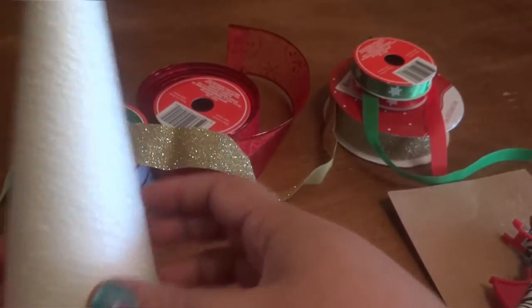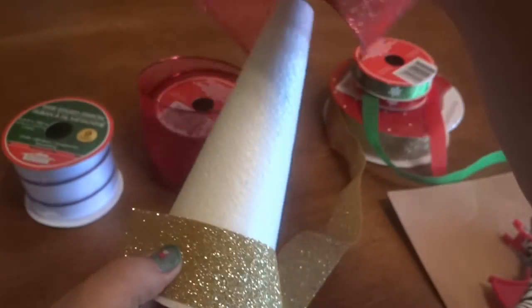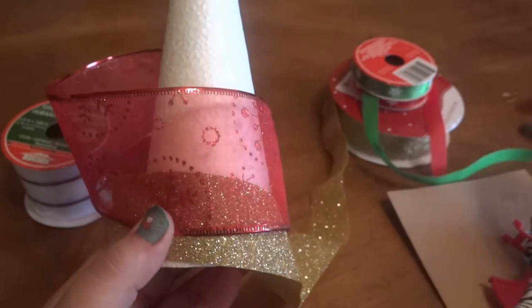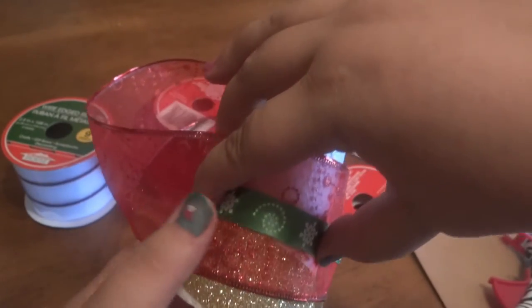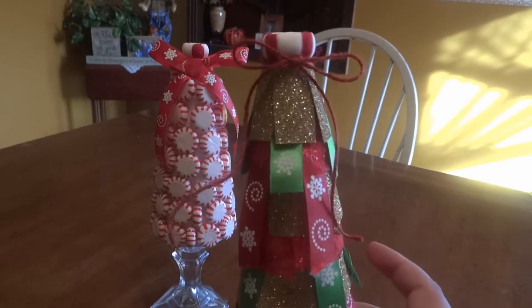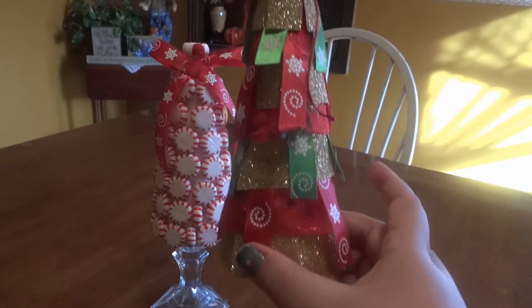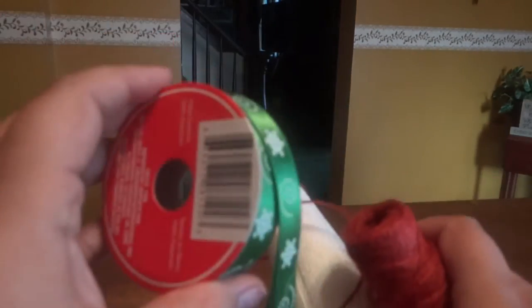Our next tree, we're going to wrap. We're going to take one layer of ribbon and wrap it down here, then take another layer and just overlap it a little bit. Then I want to take a different color and wrap it where the two meet, so it'll give it a layered look. Then for the third tree, I'm going to hot glue twine into the point and ravel it all over, making little crisscross designs. I'm not going to fill in the whole thing because I want a little of the white showing, and then I'll pop a big green bow at the top.